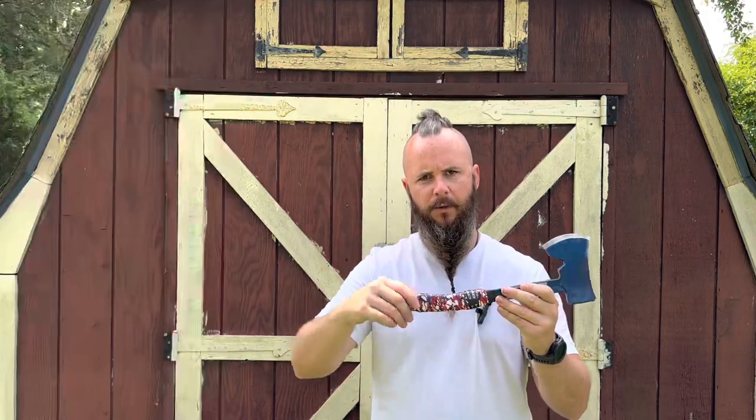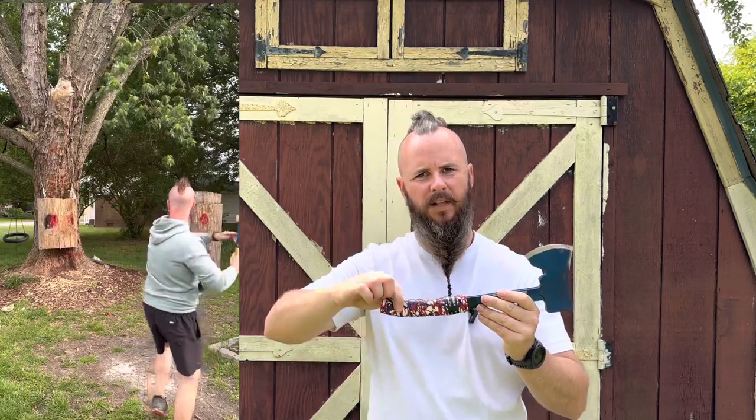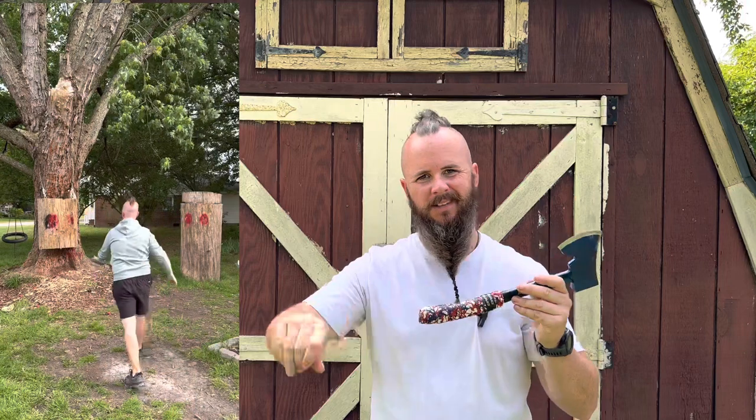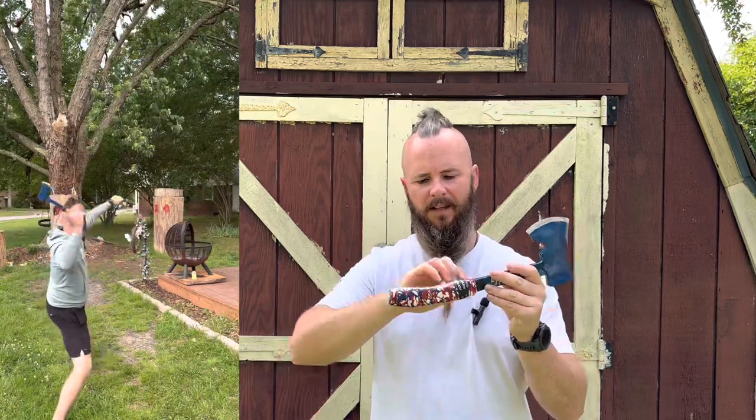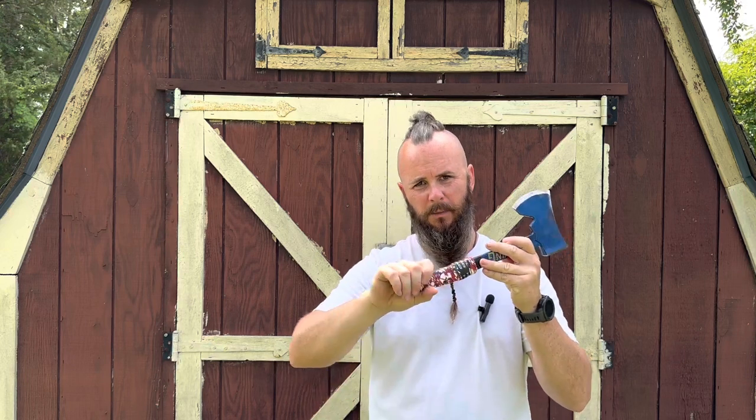With the original grip that I had put on this — if you guys noticed in some of the throwing videos — I did try leather on here. It didn't really like my hand pulling on it, it kept coming off and it just wasn't going to work. I really didn't want to spend a ton of time on a $40 axe going through all that, so the grip tape was a safe alternative and it's worked really well.